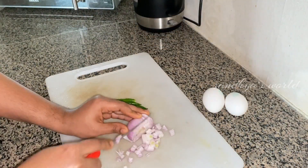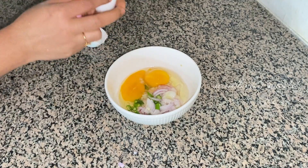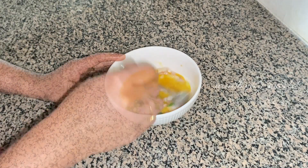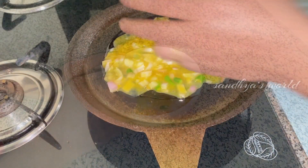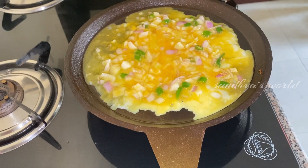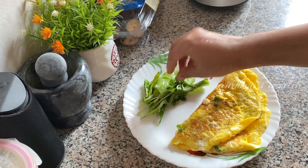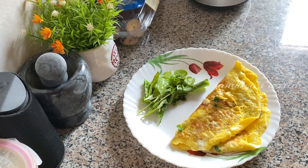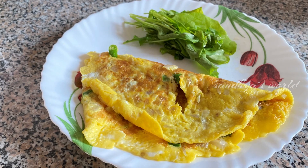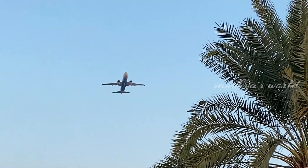It has a bad smell of the omelette. I have a good omelette. I will put the omelette on the pan and put some omelette together. This is the breakfast time.